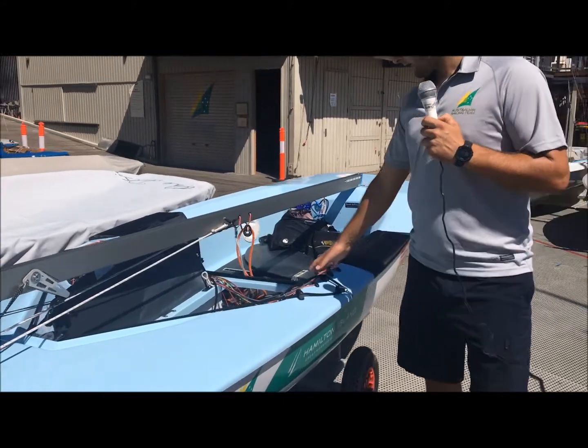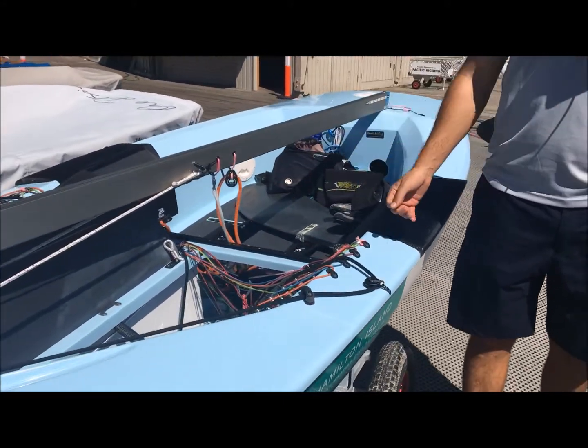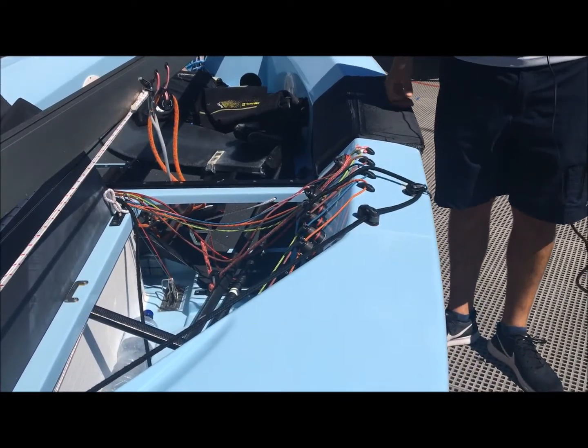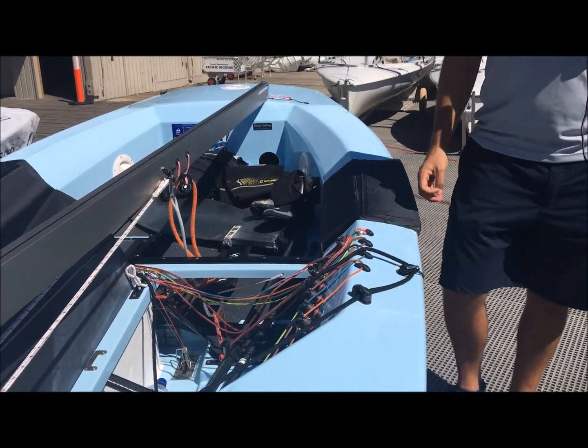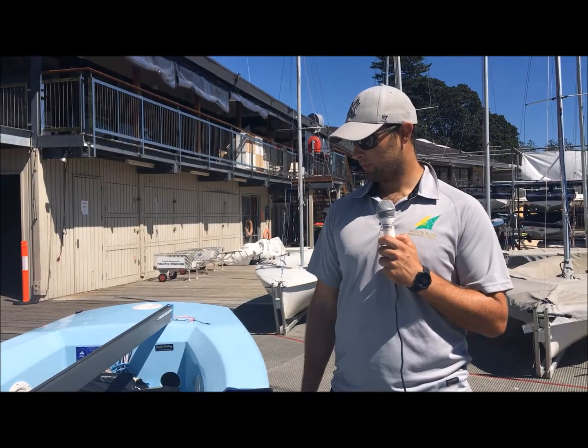We also have quite a few controls here that manage the sails — an in-haul, Cunningham, out-haul, and vang. It's actually all your normal sail control setup that most boats have. Some people think it's a few too many ropes, but it's nothing compared to a Nacra or a 470, so we like the simpleness there.